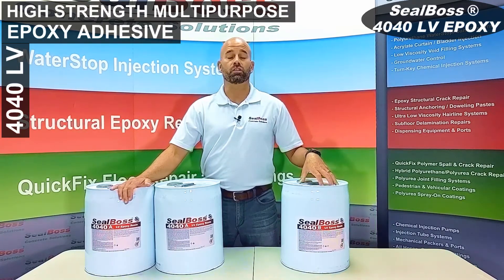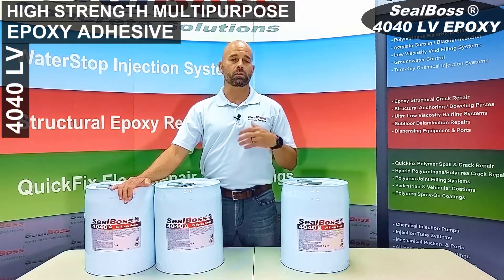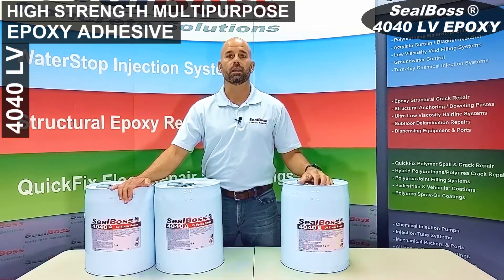Seal Boss 4040LV is also available in cartridges, so if you folks are taking a look at those prior segments on the website, we do offer this in smaller packaging as well.